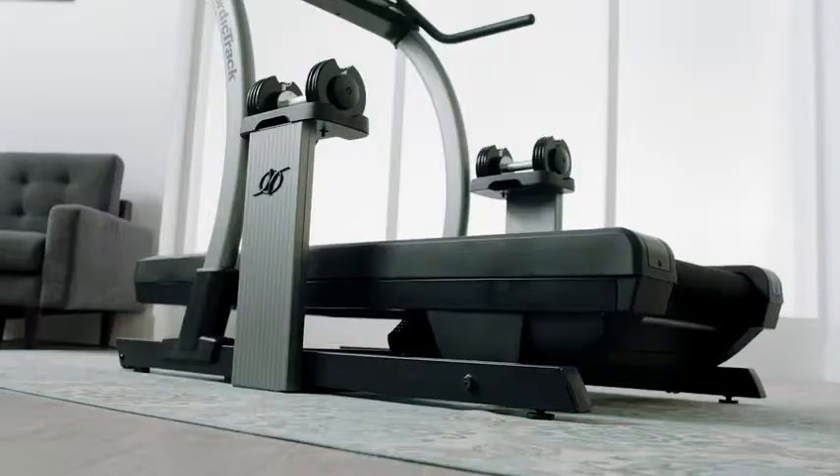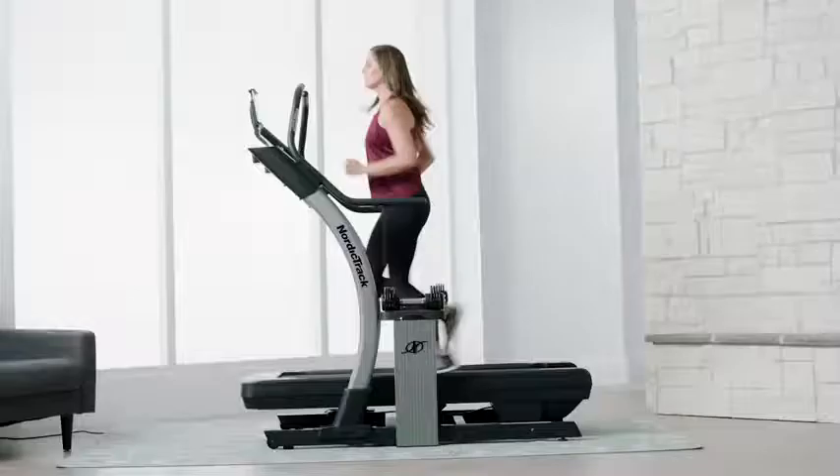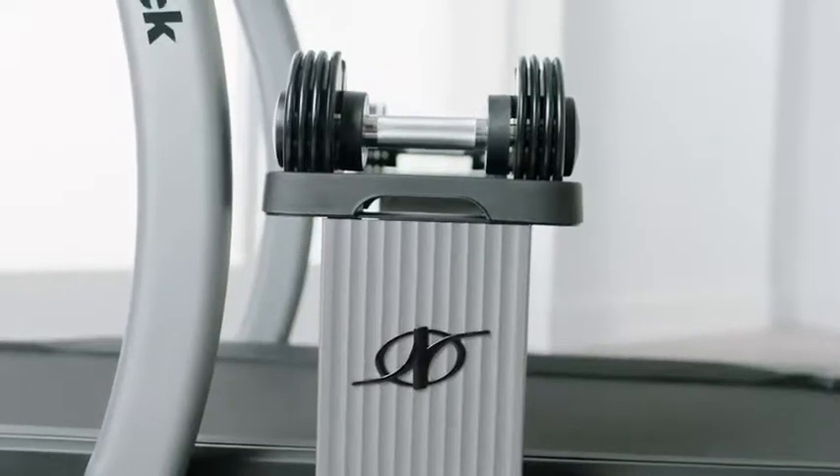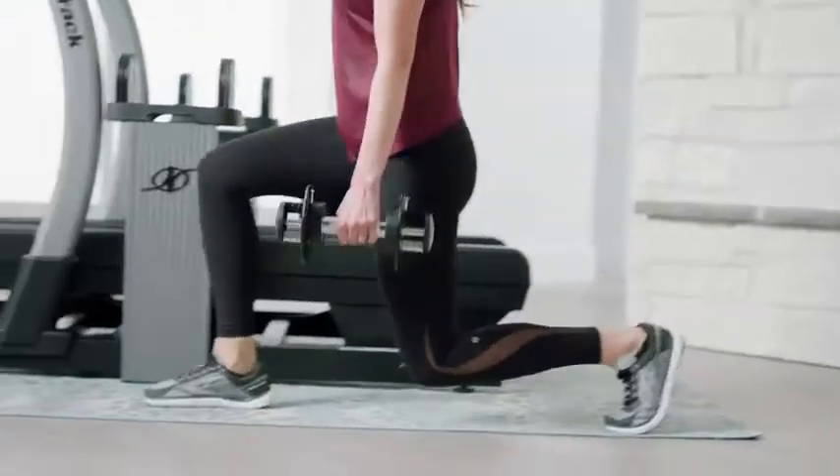The decline feature adds a whole new element to my workouts — it targets a completely different set of muscles. With the adjustable weights, not only can I get cardio, but I can also get strength training in.